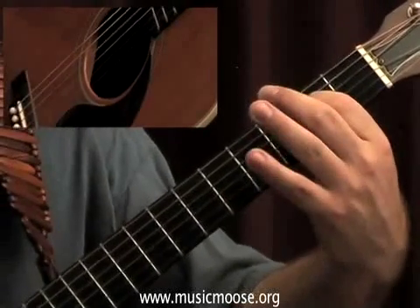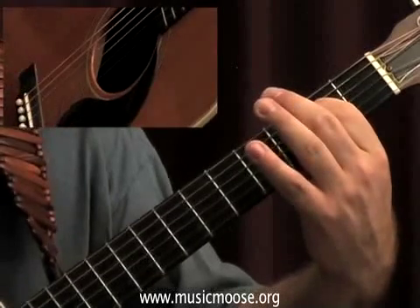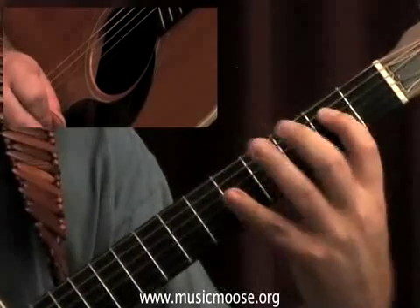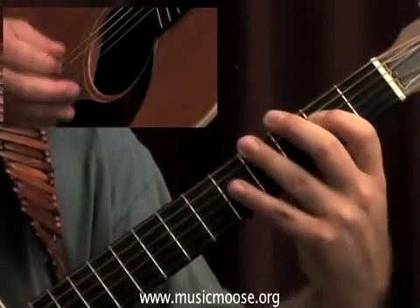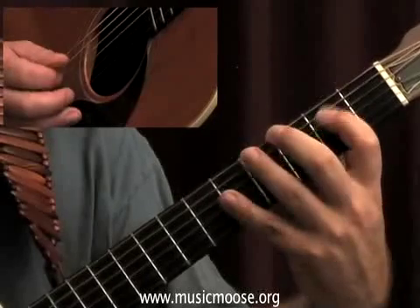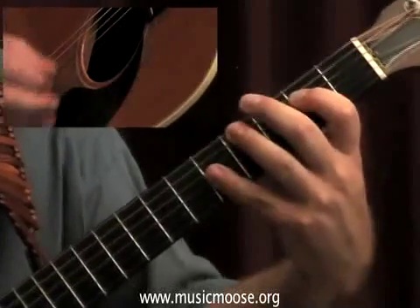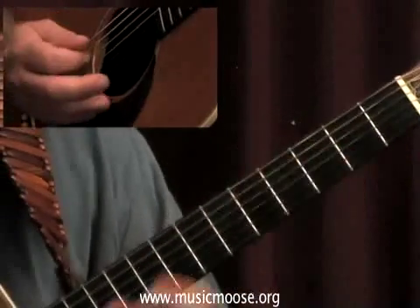You can play the open E if you want to, but I usually like to put the stretch in there because it leaves my fingers in this linear shape. As you'll see, we stay right here in this position for pretty much most of the song, and it's really not too difficult.